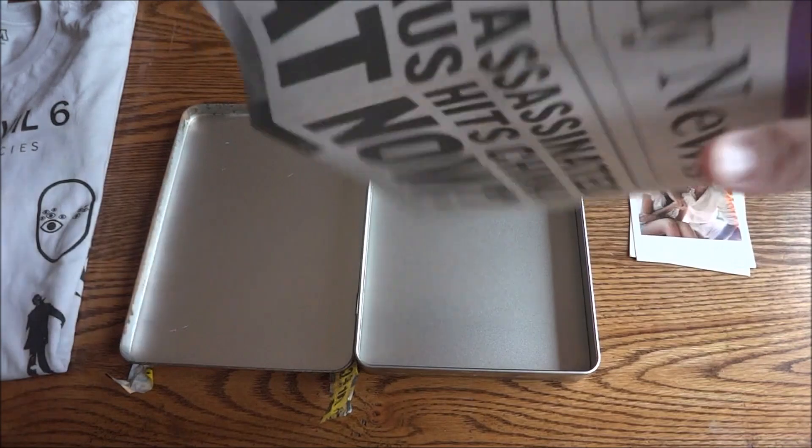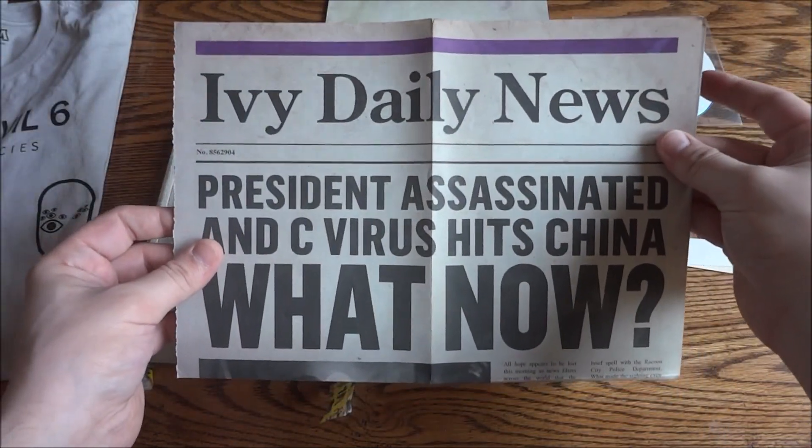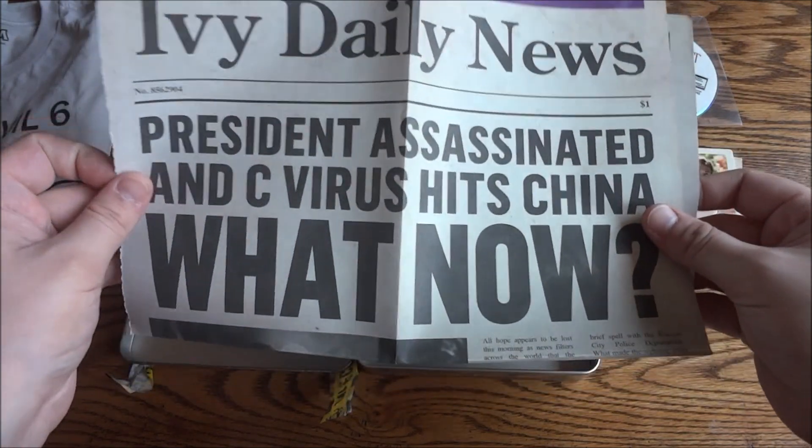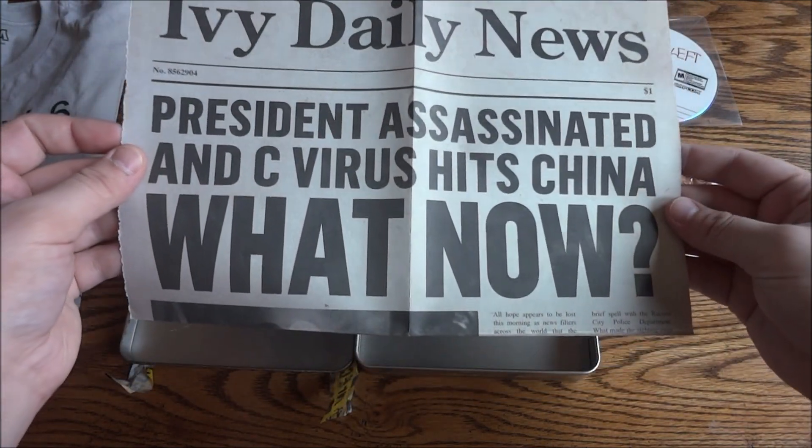So here's the last thing — it's a news article, which is pretty cool. It's called the Ivy Daily News, one dollar. The headline reads: 'President Assassinated and C-Virus Hits China — What Now?'